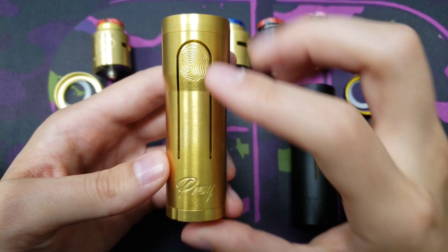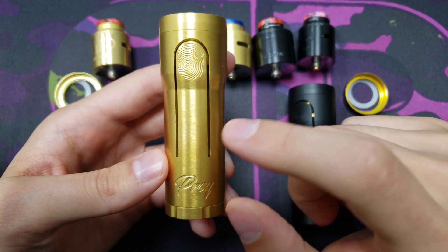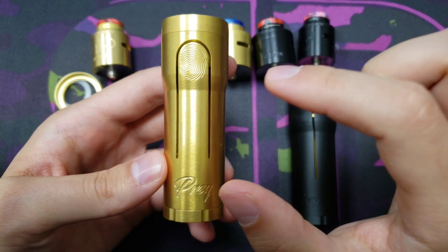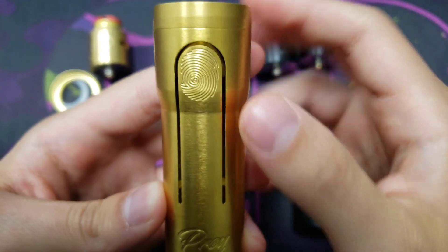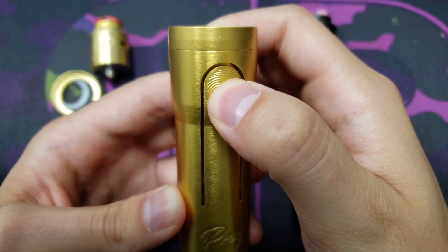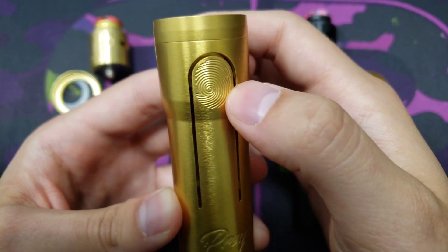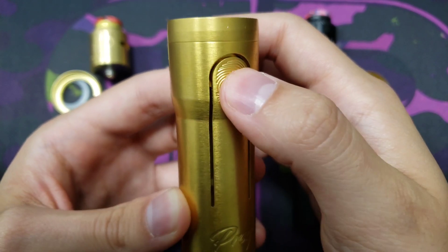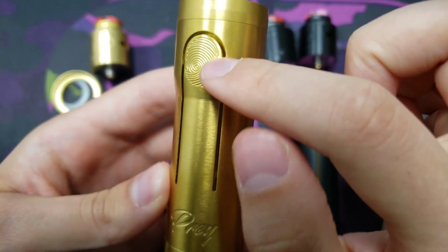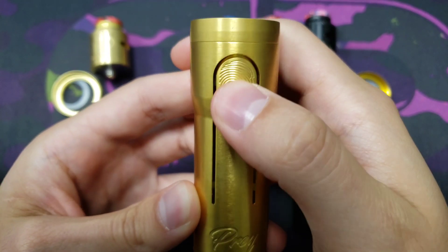Starting off with the battery, it's only 21700 batteries strictly — there's no compatible sleeve for an 18650, it's only 21700s. The most unique feature about this mech mod is the firing button. There's a fingerprint icon showing you where to fire it, and when you press down on this tab it makes connection with the inner tube and completes the circuit, which is what makes it fire.